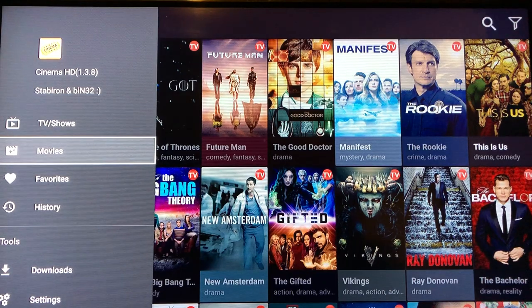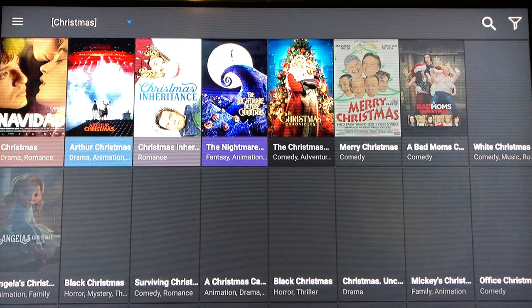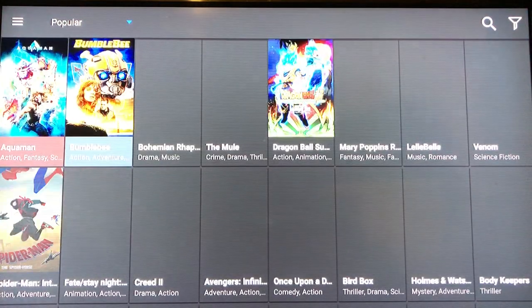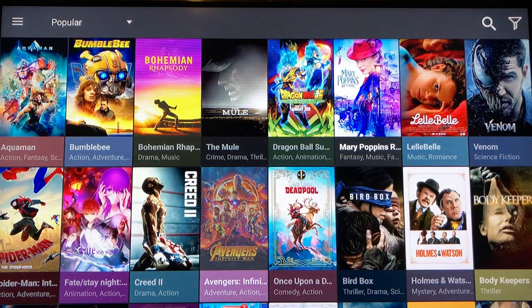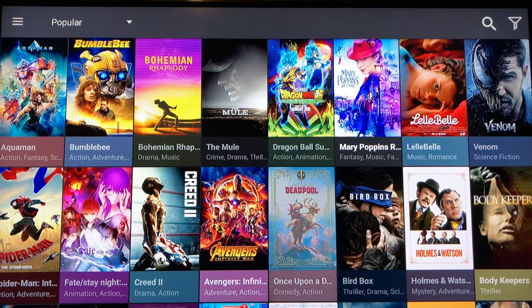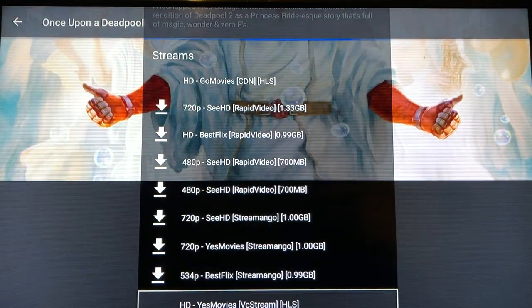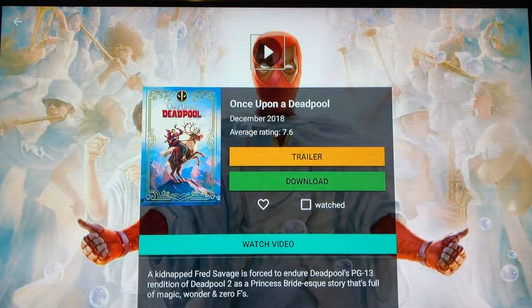Now let's go into movies because it's slightly different. Hit the hamburger and go over to Movies. This is stuck on Christmas movies so we'll change that to Popular. Now we have the most popular movies. Let's say you want to watch Once Upon a Deadpool — click it. You see the blue spinner at the top searching for the best provider; once it turns into a play button it's ready. Do not hit Download. Go ahead and click — it starts spinning and loads up for us.